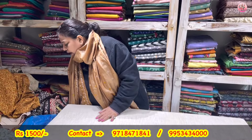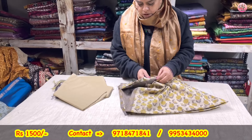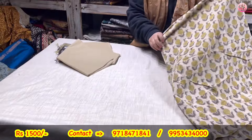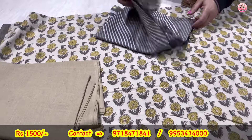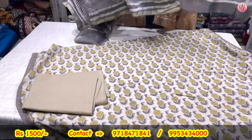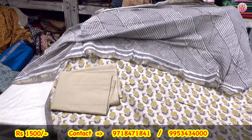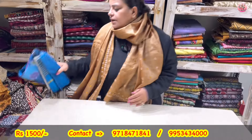A very different one — hand block printed organic cotton, 2.5 meters shirt piece. Lower is cotton, coming with the chanderi dupatta. I have sold many similar sets at double-triple the prices. These prices are below their cost — it is a genuine Republic Day sale. Chanderi dupatta, hand block printed cotton — three-piece suit set coming to you only for rupees 1500.